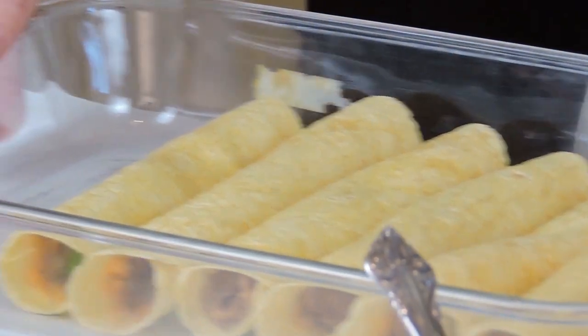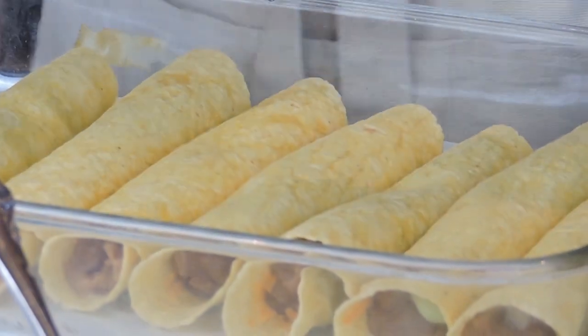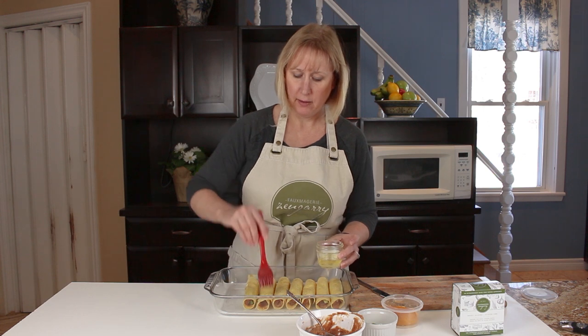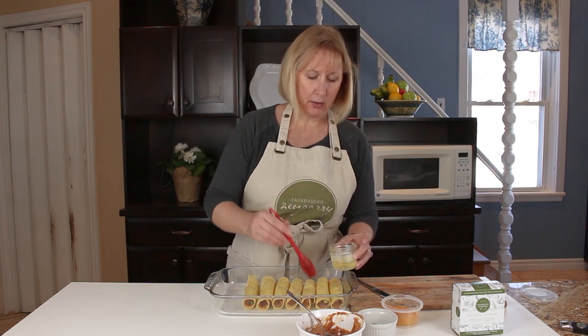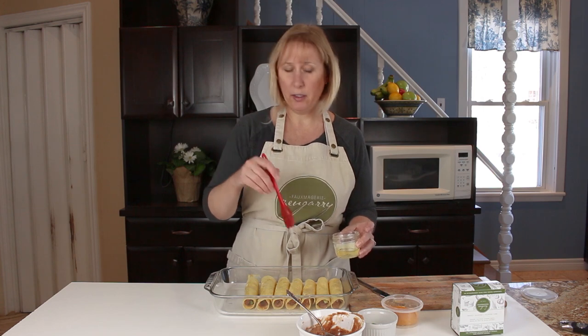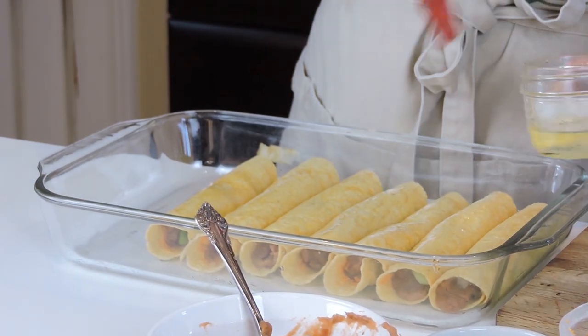Okay, so I have all my taquitos here. They're all ready and rolled. I'm just going to take a little bit of olive oil and brush them with oil. I've preheated my oven to 350 degrees, so it's all ready and warm. I'm going to pop these in there and cook them for 15 minutes, then turn them over and cook the other side for another 5 minutes so that the shells get nice and crispy.